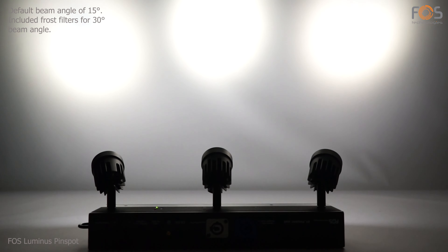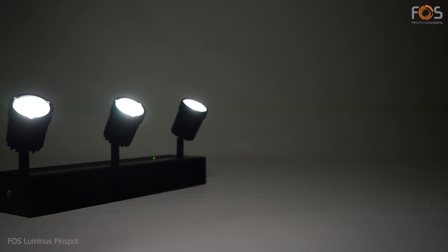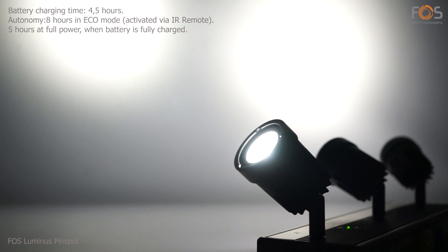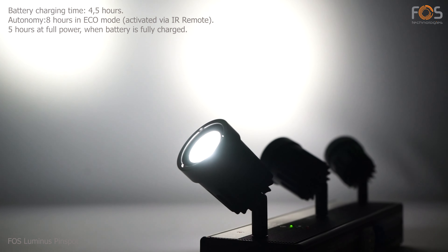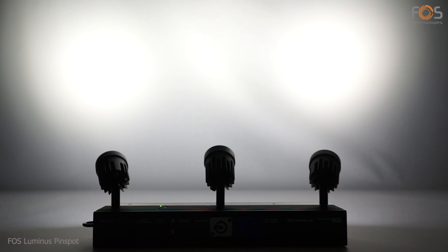The default beam angle is 15 degrees, but it can be changed to a wider 30 degrees with the included diffusion filters. The integrated battery provides an autonomy of eight hours in eco mode and five hours at full power. Battery charging time is 4.5 hours.